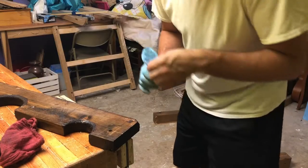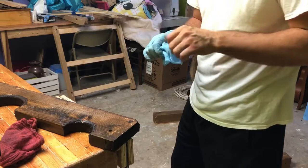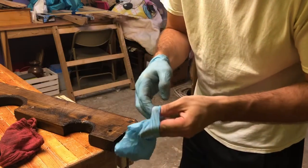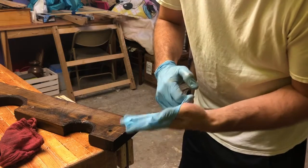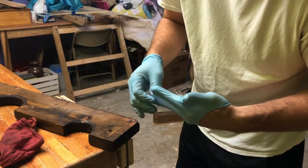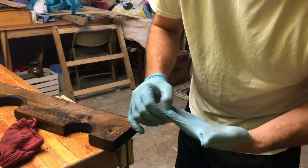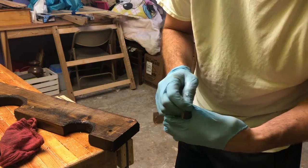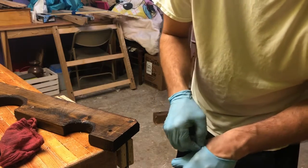Hello, welcome. Tonight I am putting a top coat on the pillories.